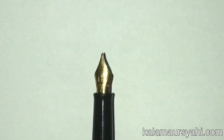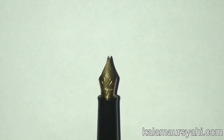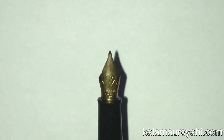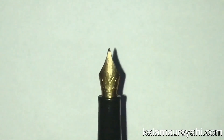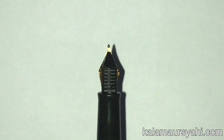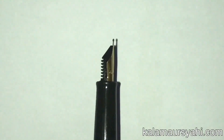The nib is made of steel which has a 23 karat gold plating. There is the Waterman mark engraved on the nib. The nib is wide as compared to other pens like a Lamy or a Pelikan. This pen comes with only fine and medium nib variants. The feed is made of plastic which has conventional ribs. The feed is quite thick for the size of the nib.